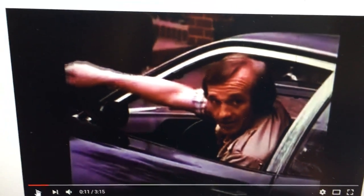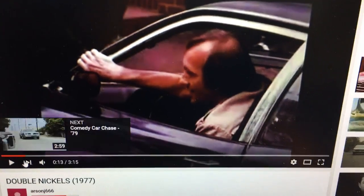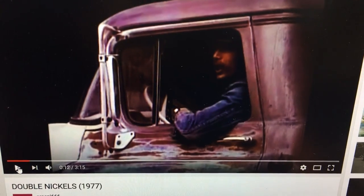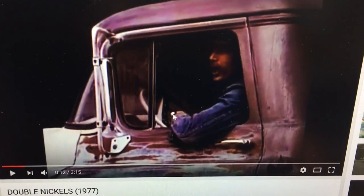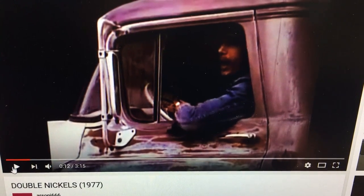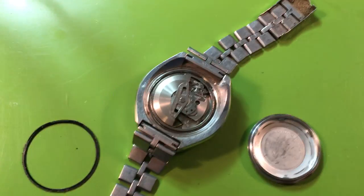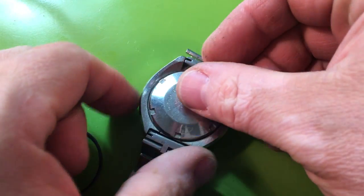This is this man's father right there, and he's wearing the Bullhead. Look over here — can you see that just for a second? You can see that Bullhead on his wrist right there. That's his Bullhead. That's from Double Nickels — so this thing was in at least two movies. I don't want to put this seal back in because it's a little rotten, but let's put the case back on and flip it over. The watch is intact, the watch is original.